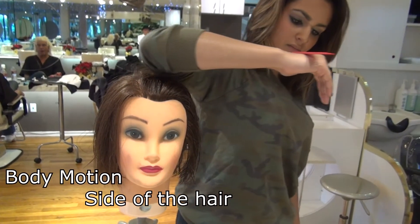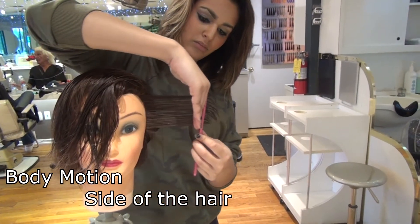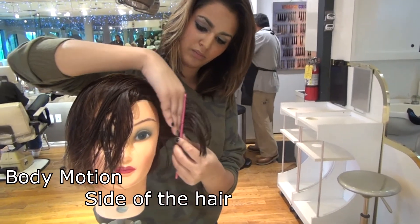Now the side of the head — look at her doing it now. It's very easy to pull straight sideways; use your body. No one can do it right away, so she practiced very well.